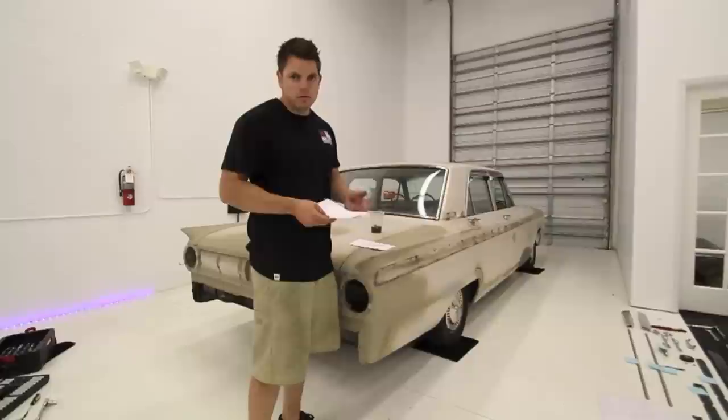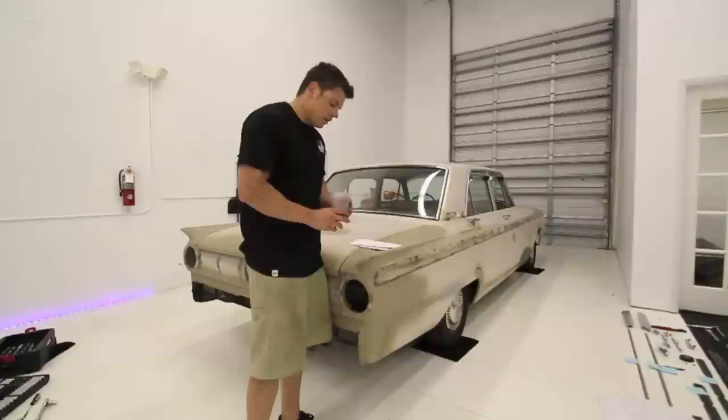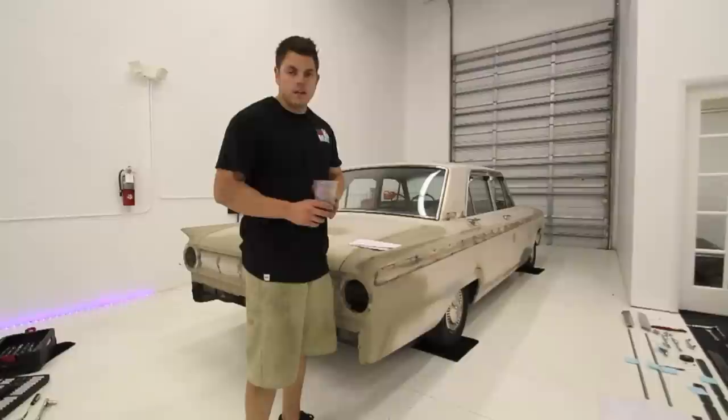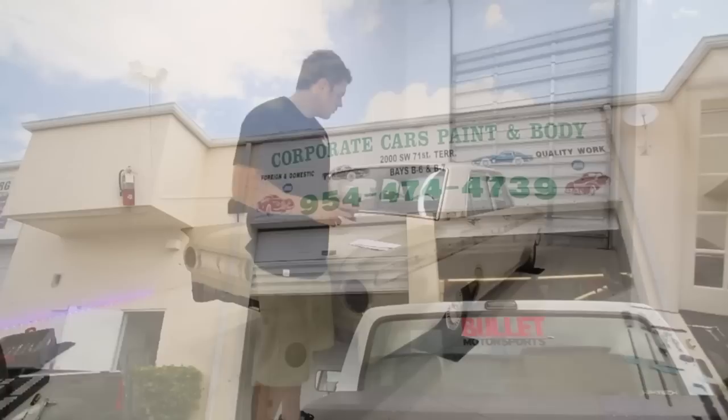One main thing that we always do is we label every single bolt per panel, not just per side. We'll put it in an envelope and label it — we're doing it the right way. One little secret we found out is that we had some rust on some of the bolts on the hoods just from sitting. What you do is put them in brake cleaner and let them sit overnight, then brush them off. They look like brand new. Hit them up with a little bit of spray — good to go.